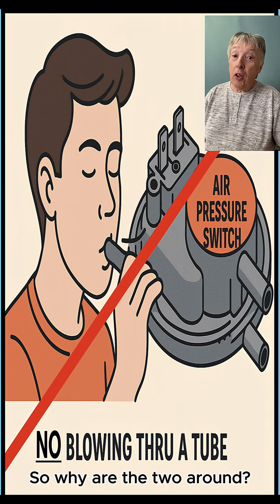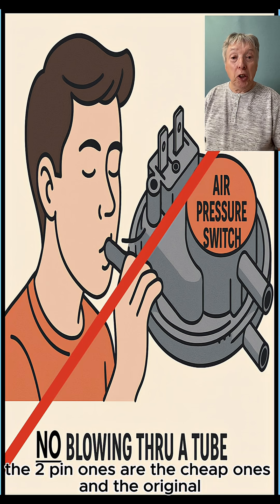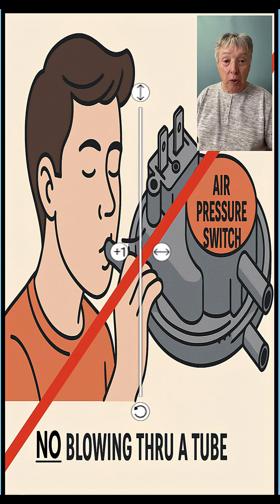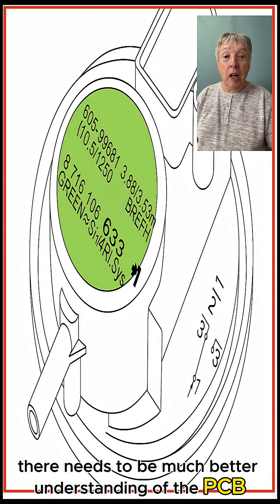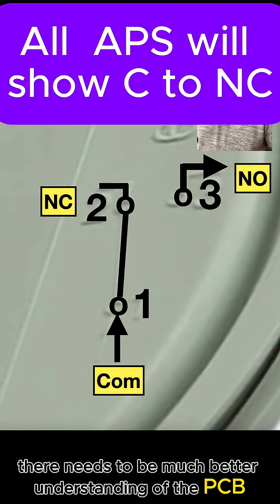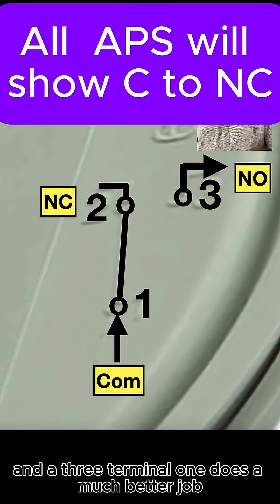So why are the two around? Basically the two-pin ones are the cheap ones and the originals. As boilers got more involved and complicated, there needs to be much better understanding at the PCB of whether the flue is blocked or not, and a three-terminal one does a much better job.